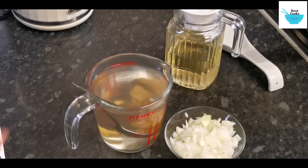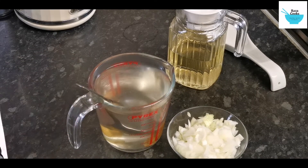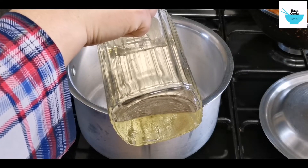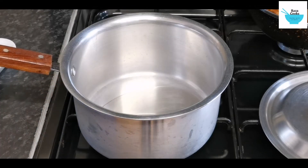So here we are making the stock, the chicken stock. We start with the cooking oil into the pot.